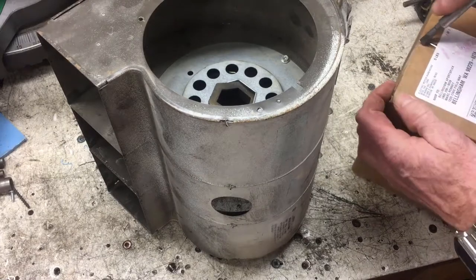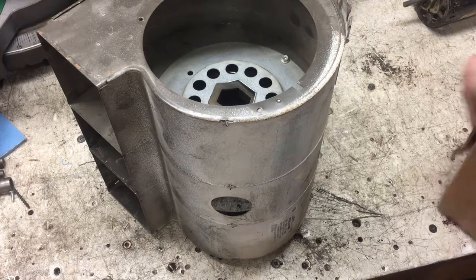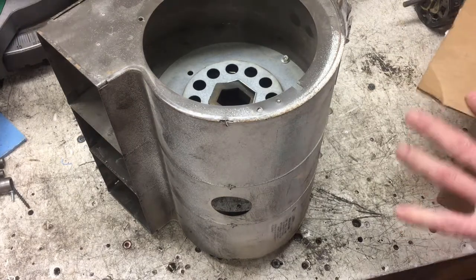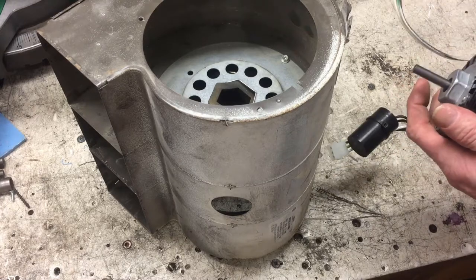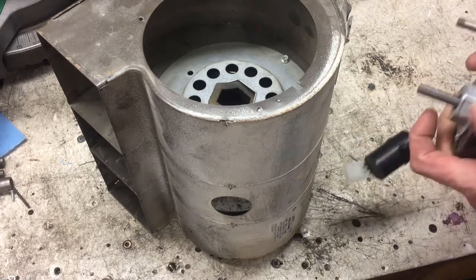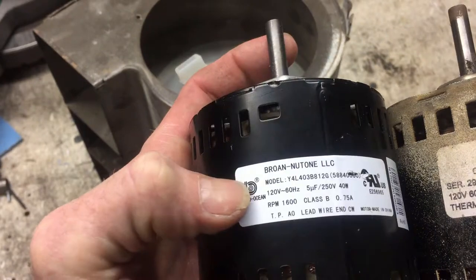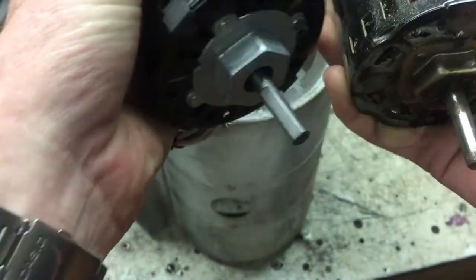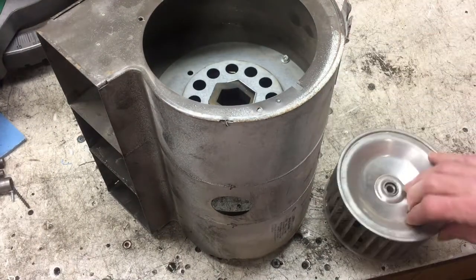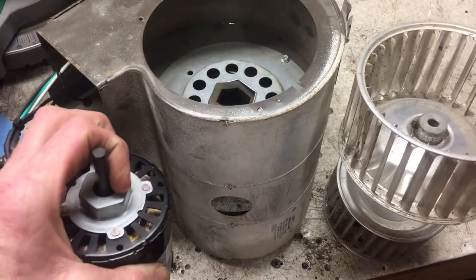I found online the exact motor - cheapest place. Take a look at it. This is the new Nutone - new motor is also a Nutone. Different model numbers but same motor. There are basically two blower wheels on each side of this unit with the motor in the middle.